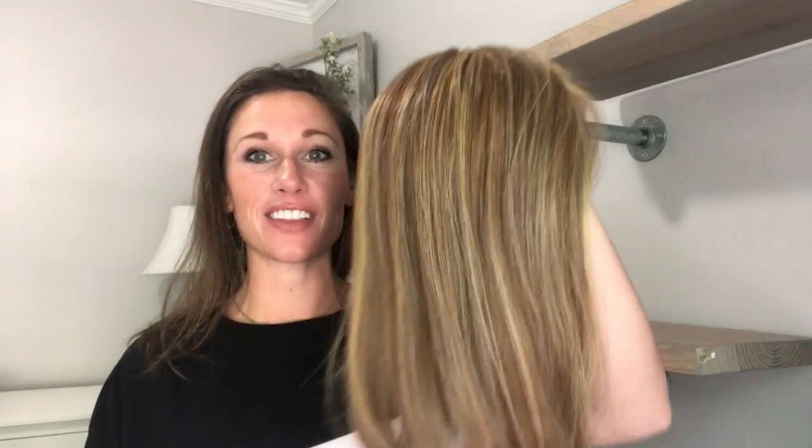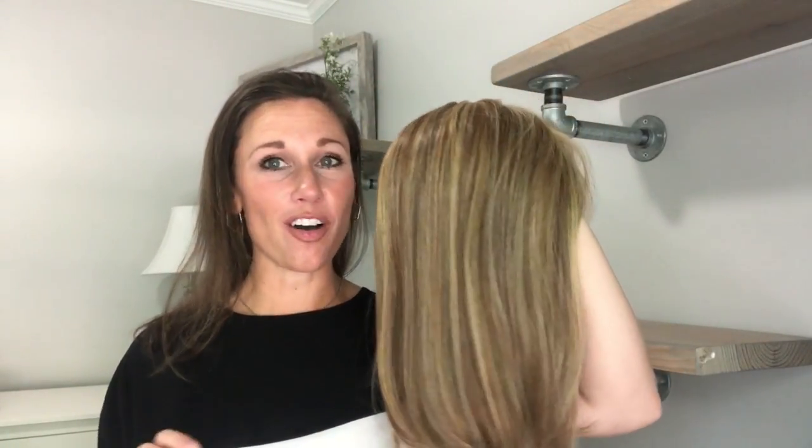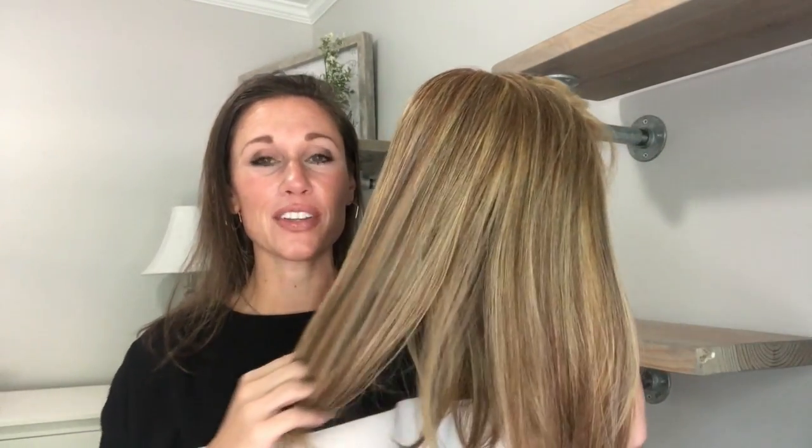Hey everyone, welcome back! I am sporting my own hair today, which means I have a topper to show you. I'm going to be telling you all about a Raquel Welch piece from the Transformation Top Piece collection. It's called 'Go All Out' and it is the 16-inch length — this also comes in a 10-inch. This is a synthetic heat-friendly topper. The color I'm showing you is called Golden Russet, RL 29-25.